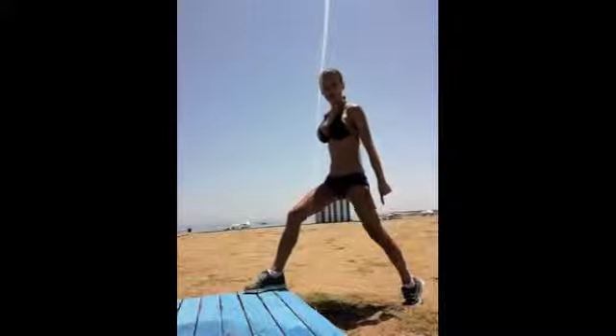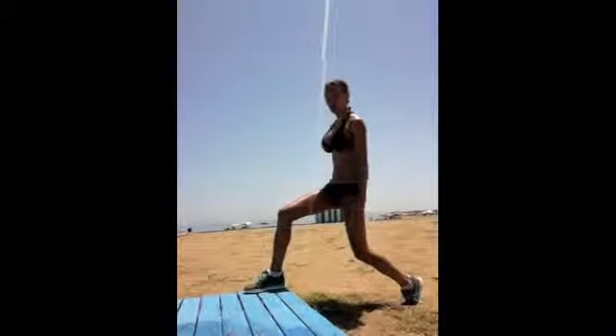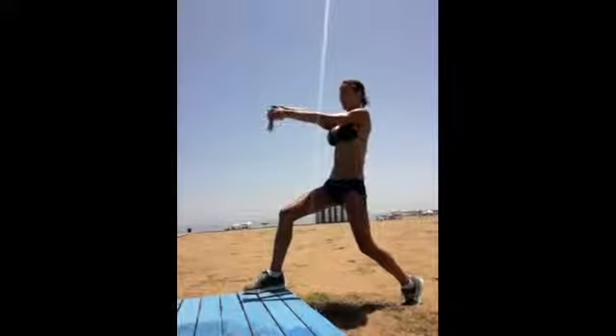Lift your toe, sink the bum under, go down. Make sure your knee's in line with your ankle, and your knee's in line with your hip. Sit nice and tall. The leg that's forward, arm comes out. Stretch. Stretch.